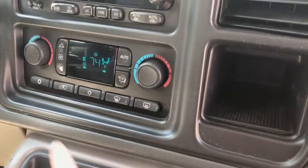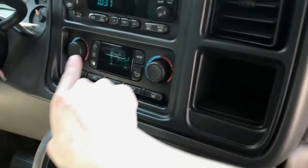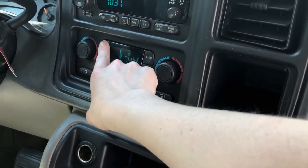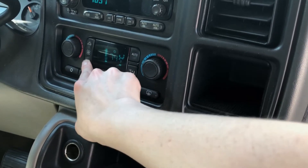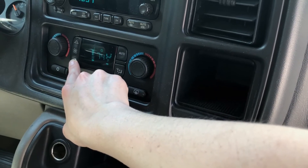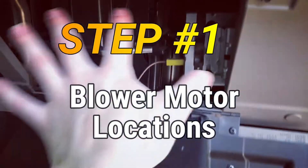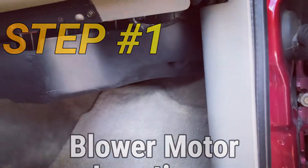Ours sounds a little something like this. The fan blower motor can be found in three spots on different vehicles and follows a relatively similar procedure for every single vehicle.